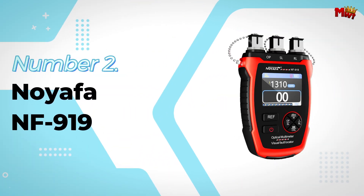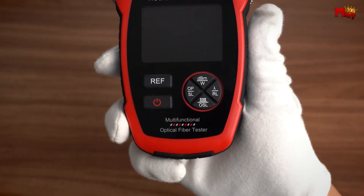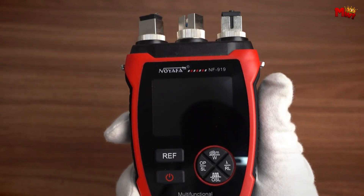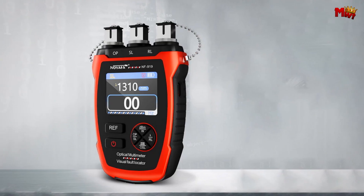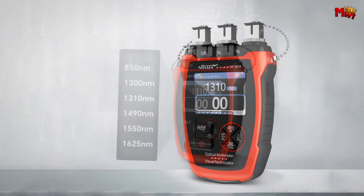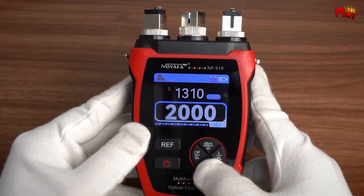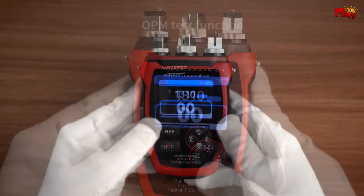Number 2: the Noiafa NF919 Optic Cable Tester. Right off the bat, the Noiafa boasts a high-definition large-color screen. This isn't just about looking good — it's about making sure you can see all your data clearly, even in bright environments. And in the field, that's crucial.